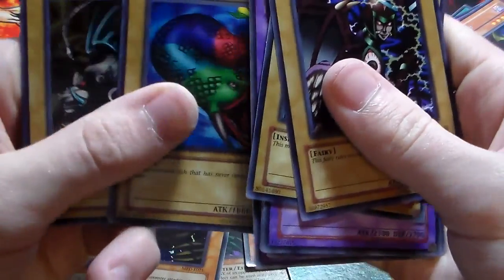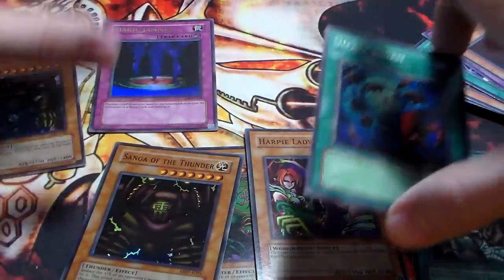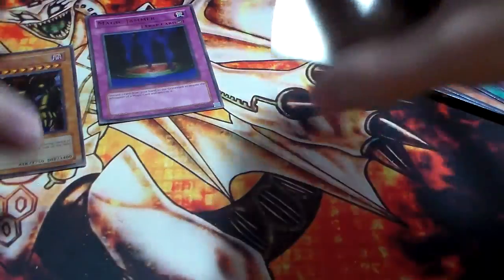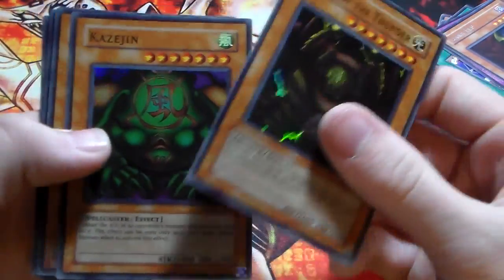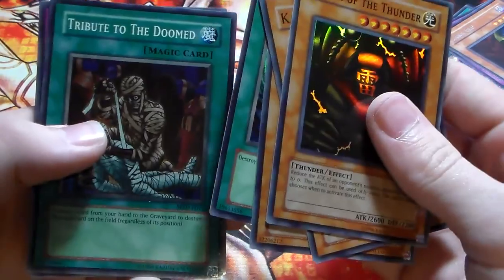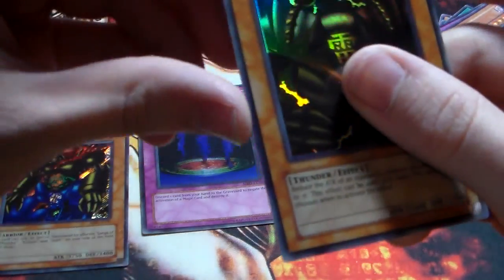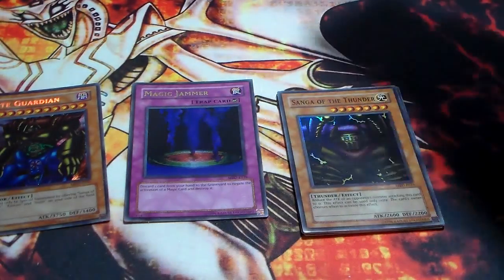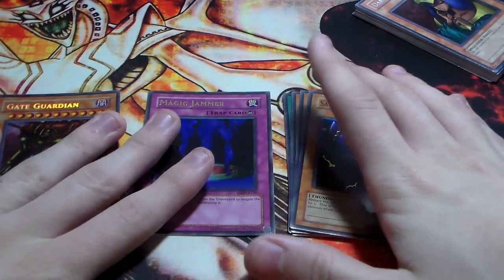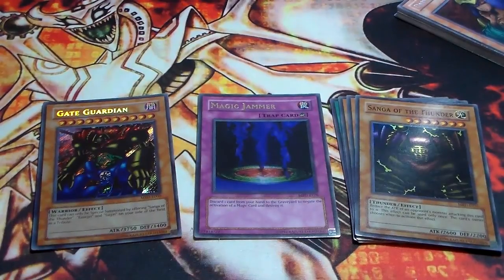Heavy Storm — really good back in the day, but got banned only a few years ago just because you could drop it and easily eliminate your opponent's back row. Overall, this was a really, really cool box — just being able to open one of the first sets of Yu-Gi-Oh! It's a European box, not the English one, but it's still a box of Metal Raiders, which is pretty cool. For a quick recap: Supers were Sang of the Thunder, Kozygen, Harpy Lady Sisters, Heavy Storm, and Tribute to the Doomed. For Ultras, we got Magic Jammer, and our Seeker Rare is Gate Guardian. Hope you guys enjoyed this awesome box opening video — Metal Raiders is one of my favorite sets of all time. Thanks for watching, and I'll catch you guys later.